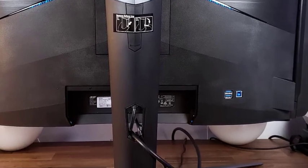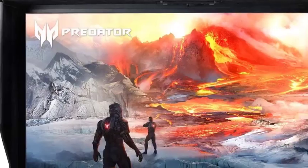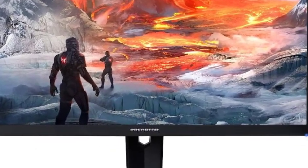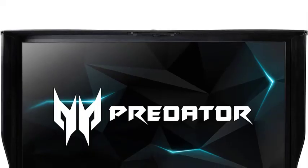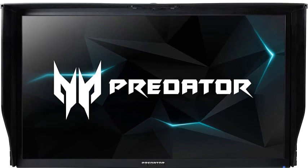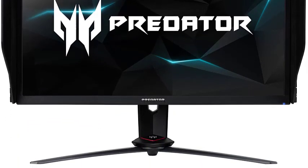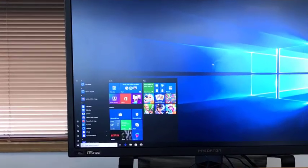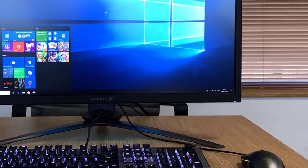The number of ports on the Acer XB273K is a bit limited compared with other gaming monitors, but still serviceable. The selection includes one DisplayPort 1.4B, one HDMI 2.0 port, one 3.5mm headphone jack, and two USB 3.0 downstream ports. The OSD is controlled through a five-way joystick and contains many of the same features seen on the Predator monitors mentioned above.